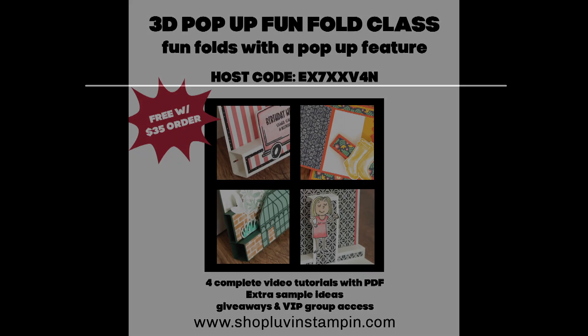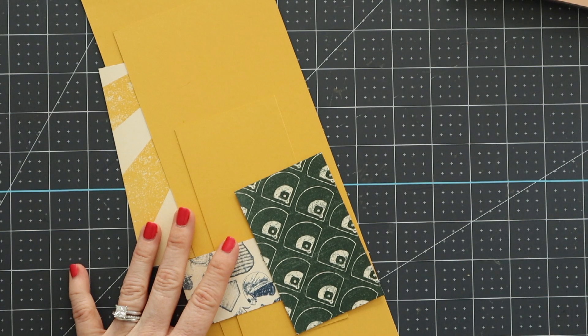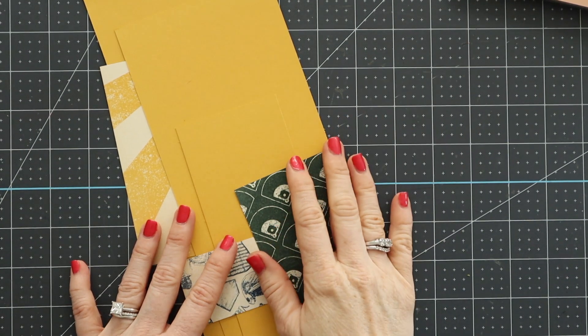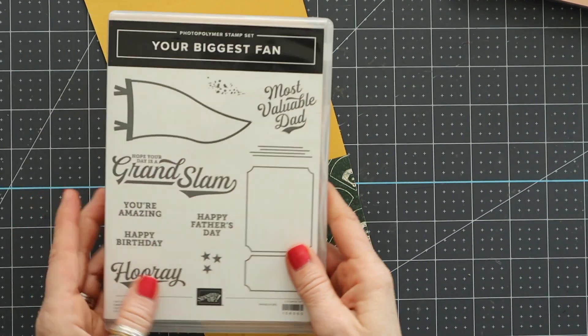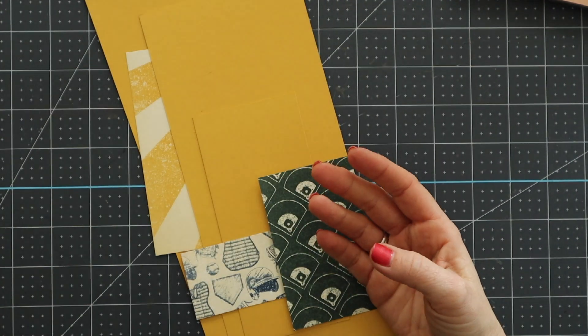Hey friends, this is Wendy with loveandstampin.com and we are making a 3D pop-up card today. Before we get into it, I wanted to splash this on the screen. I do have a fun-fold class available starting today, only through Wednesday the 23rd. You can either purchase it for $35, or you can place a $35 order using the host code that you saw on the screen and get the class for free.